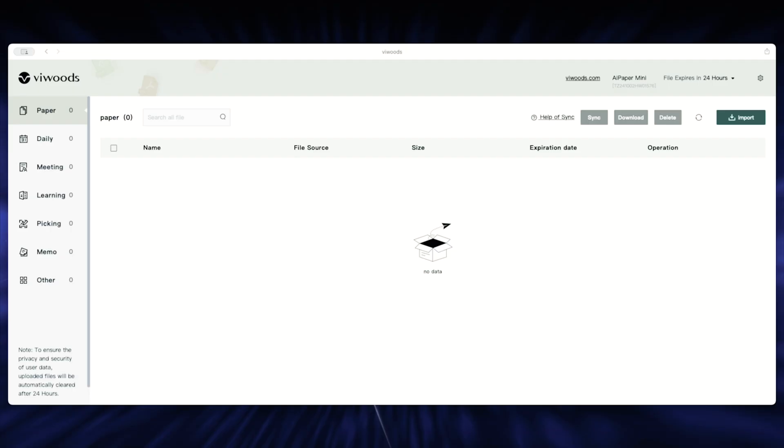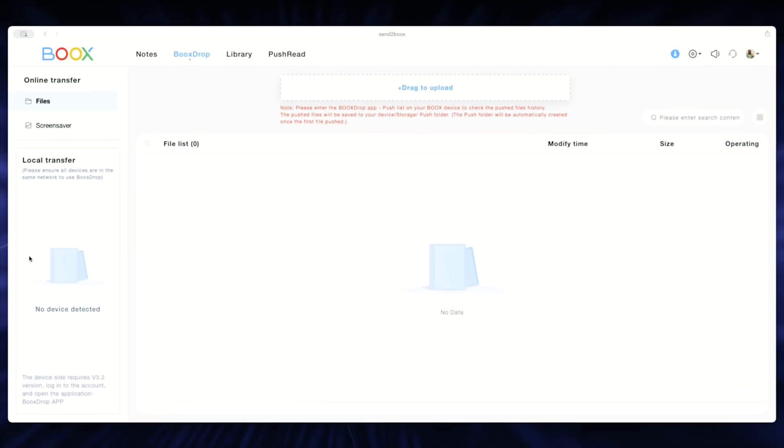We're going to start with the WeVoud Transfer. We'll transfer the note from the WeVoud AI Paper Mini to the WeVoud Transfer desktop application, save it to a folder, then move over to Send to Books. From there we'll just drag and drop that file into Send to Books and access it on the 10.3.